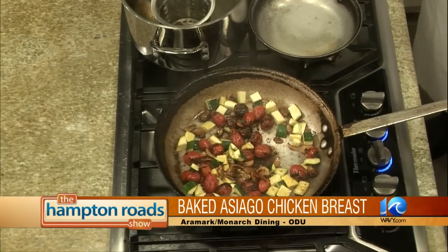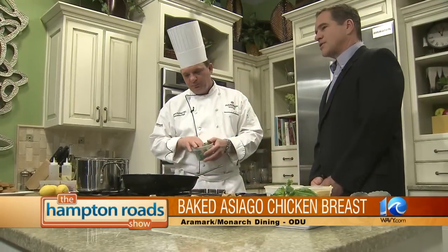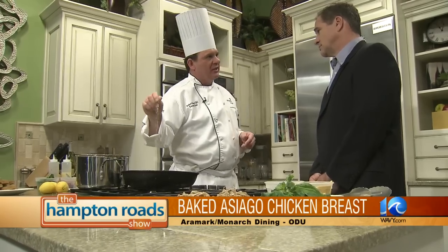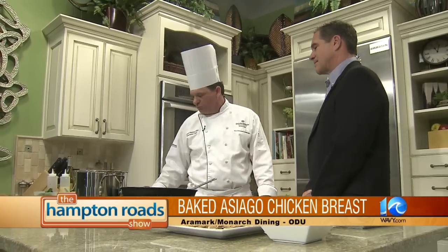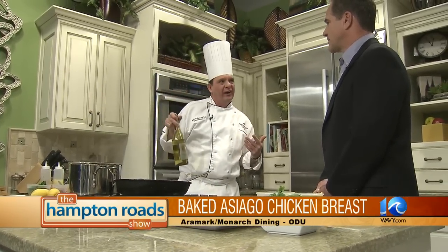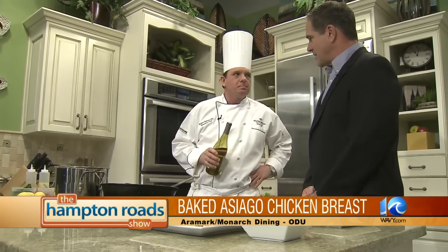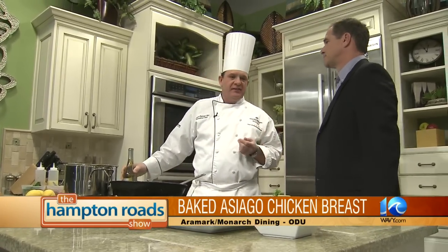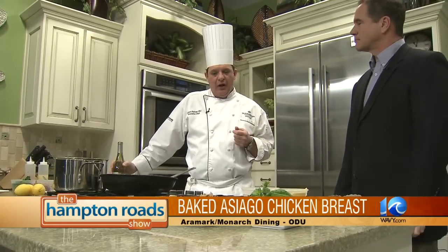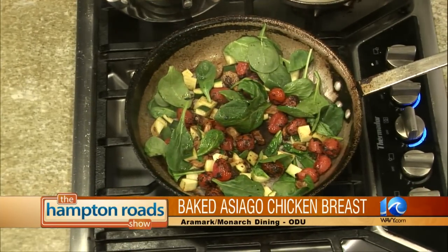This dish, along with the fresh pasta, is right off the menu at Cafe 1201, so this is available to the students. For the students at Old Dominion, we serve breakfast, lunch, and dinner seven days a week. We're very proud to serve the students — they're away from home, so we try to offer that comfort level. We also cater. We do all the events at the Ted Constant Center — basketball games, men's and women's, concerts, events. During football season, we do everything at Foreman Field.